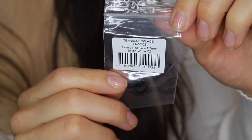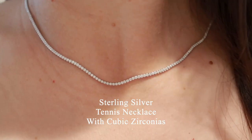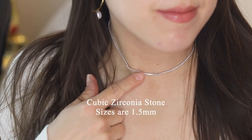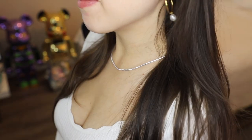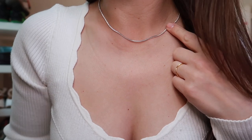This is the tennis necklace in sterling silver with cubic zirconias. The cubic zirconia stone sizes are 1.5 millimeters. This necklace is also adjustable at three points. Right now I'm wearing it at the medium length — at the smallest length it would be more like a neck choker style.